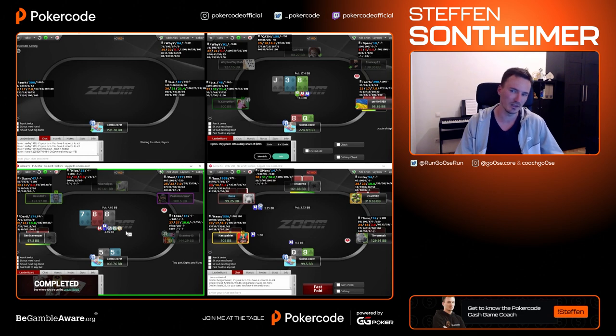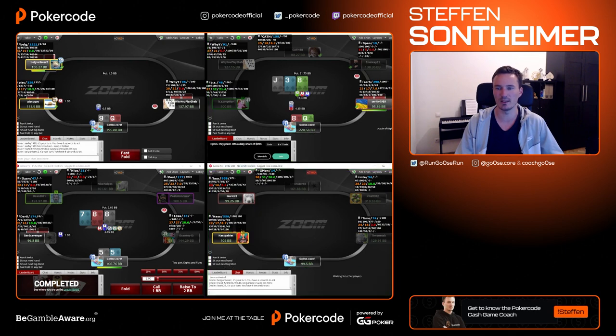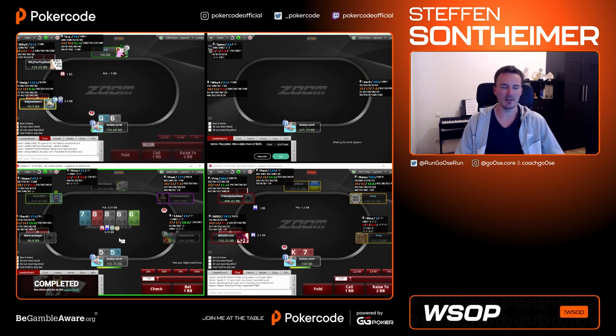My hand prefers the smaller bet — it's not super happy to build a huge pot. Those pocket fives — let's just go for the block bet.